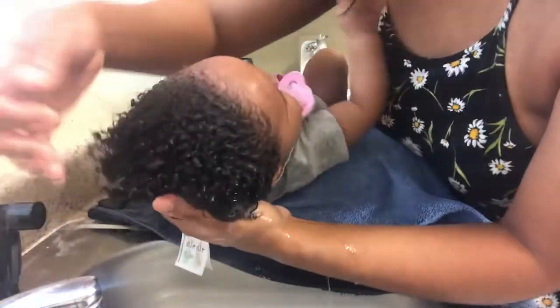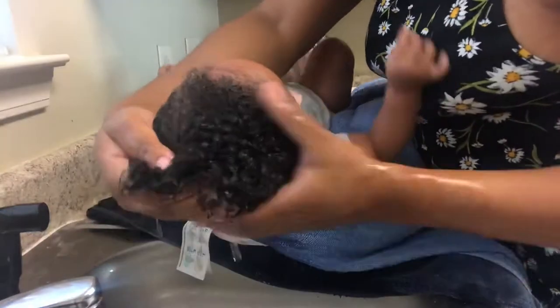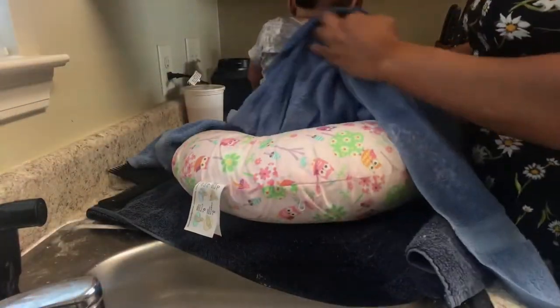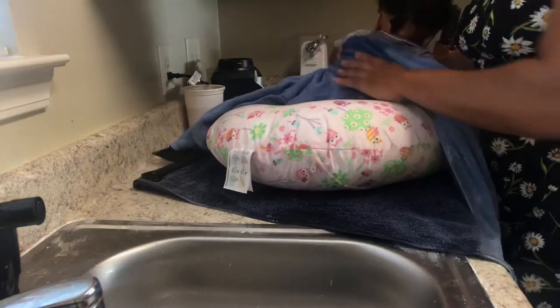All in all, my goal is to make sure I'm keeping her hair and her scalp clean and using a product that does not dry her scalp out and does not cause any damage. If anything, I want a product that's going to help her hair grow.